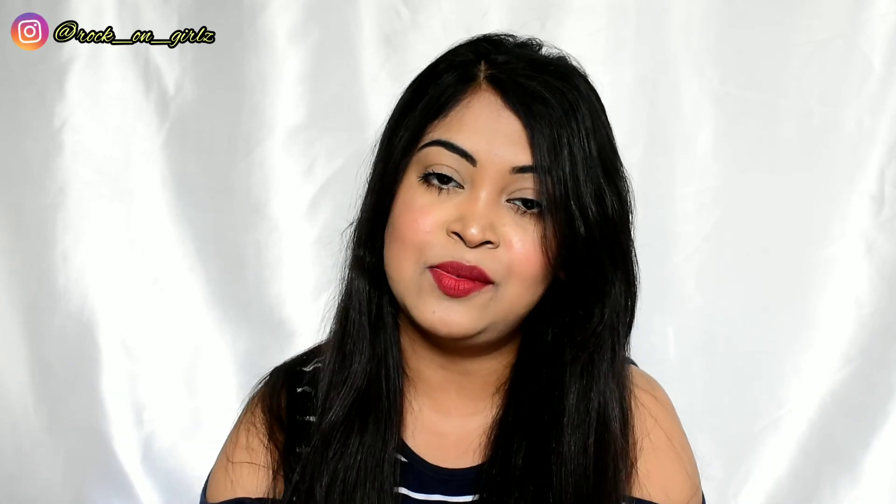That's it for this one-brand tutorial. I liked all the products, especially this lip crayon — I really love the color. Mars, if you're watching, thank you so much for sending these across. That's all for today's video. I hope it was helpful. If you liked this video please give me a thumbs up, subscribe if you're new, and follow me on Instagram. See you in my next video soon!